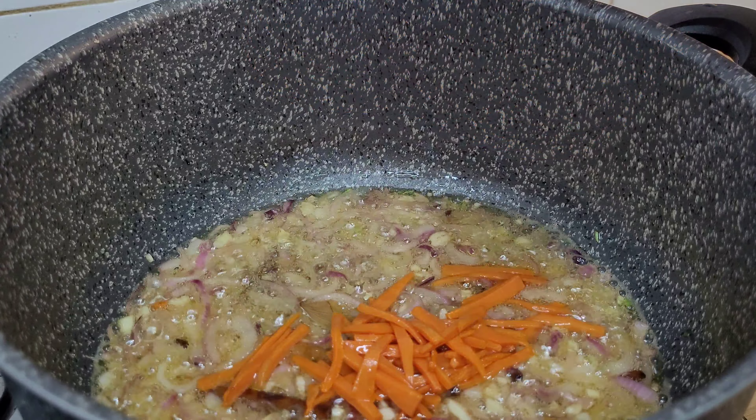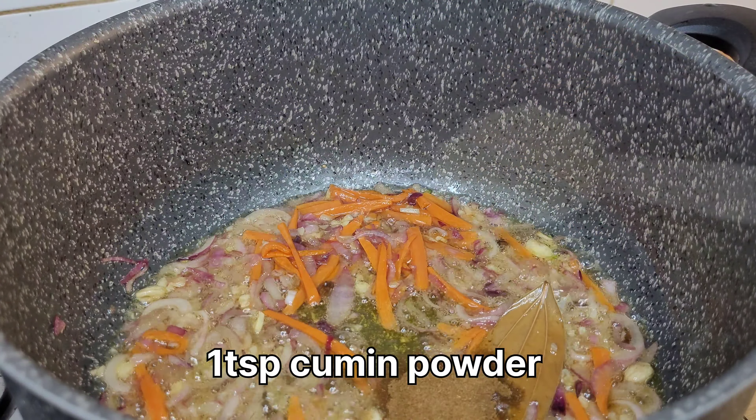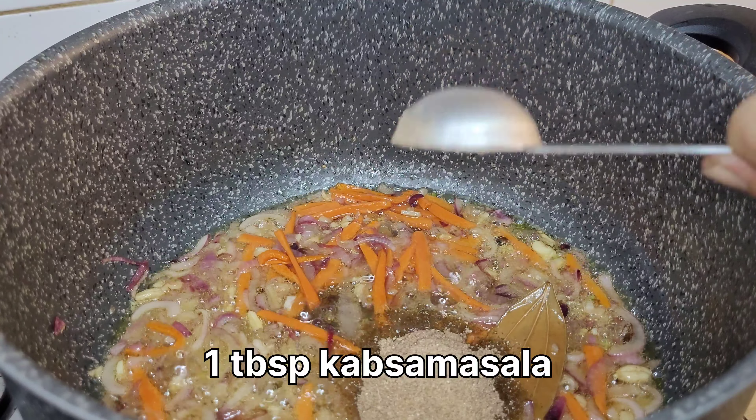Turn the tomatoes into the pan. Now, we add a few tomatoes in the pan. We add a few tomatoes.